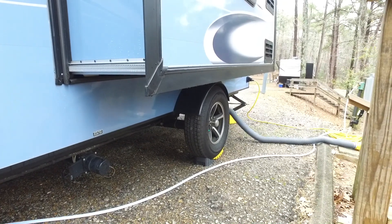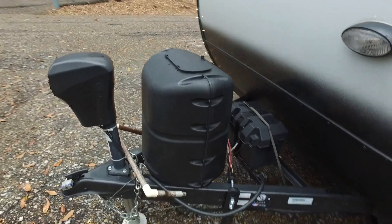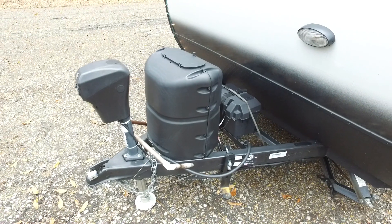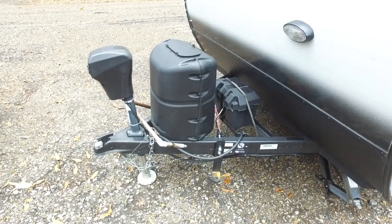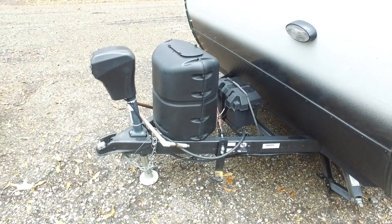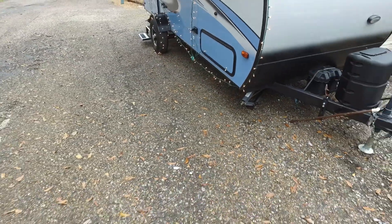You can see our 30 amp power that is plugged in. On the front, we have a 20-pound propane cylinder which runs us pretty good — the temperature has been in the low 40s overnight. We've got a 12-volt deep cycle battery that runs our 12-volt things, which is almost the whole trailer. And of course we have a power tongue jack, which was a really sweet item on this rig.